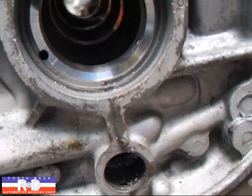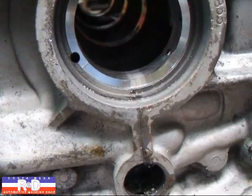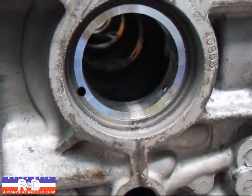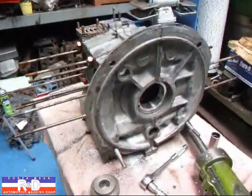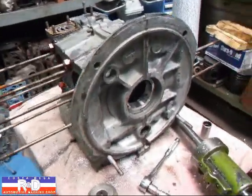We're all done here. All we have to do now is get the bearing and put it to fit the block, and this block will be ready to go back into service. If you have questions about VW line boring, give me a call here at Costa Mace R&D. We'll see you soon.